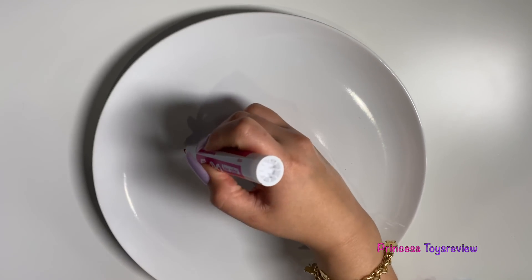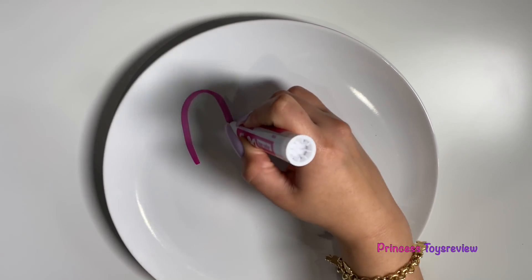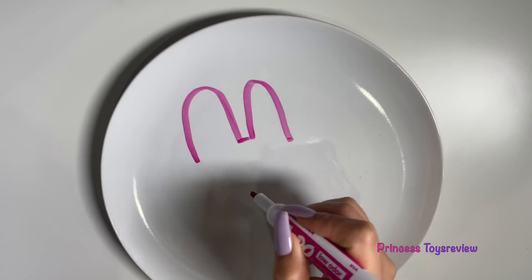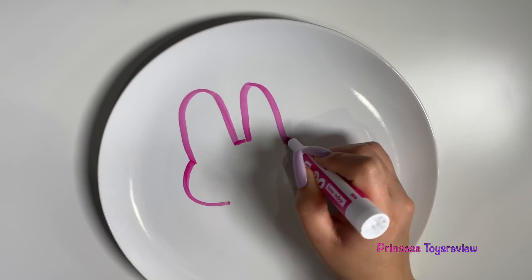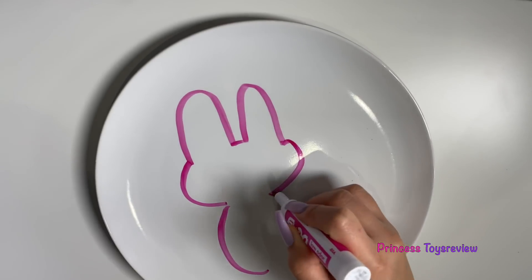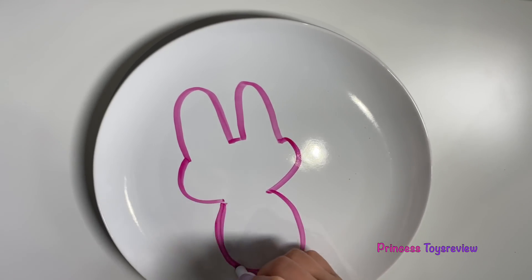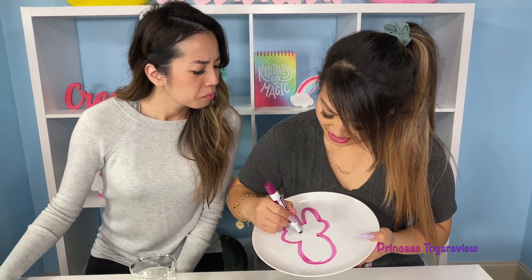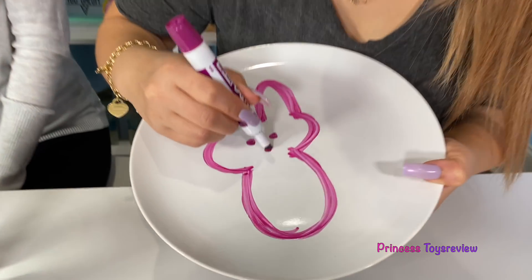First, we're going to start by drawing the ears. And a little boop. And a little ear. And then we're going to do a little boop. Boop. And there we go. Now I'm going to add the eyes. And the nose. All done.